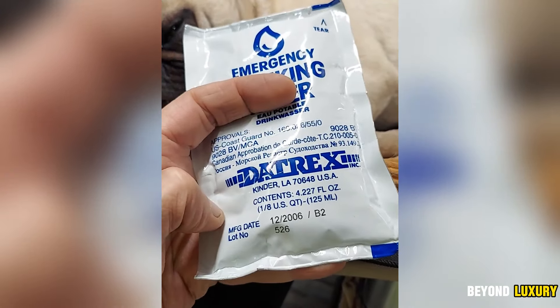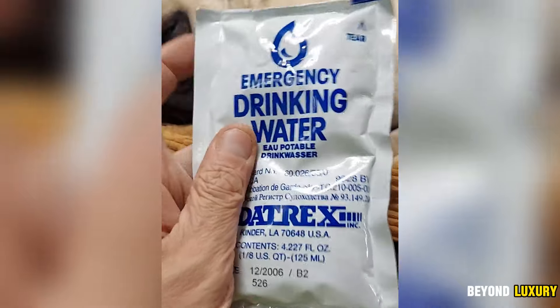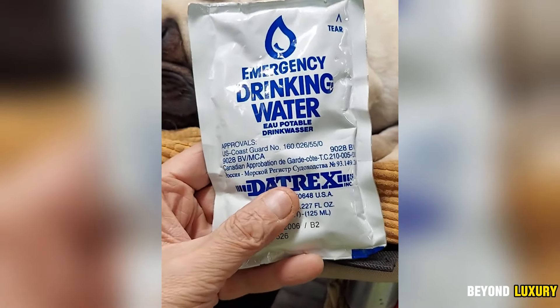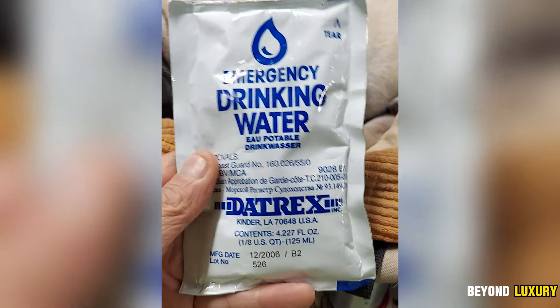It's recommended to consume one sachet four times daily. The advanced filtration and protective outer layer ensure freshness for at least five years, even in extreme conditions. The weatherproof packaging shields the water from environmental damage and makes it easy to transport and store. This is an essential item for anyone prioritizing safety in emergencies.